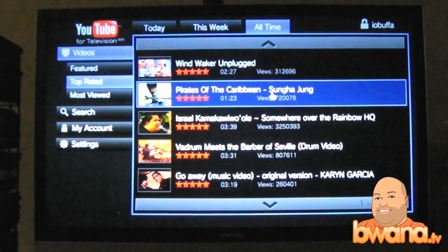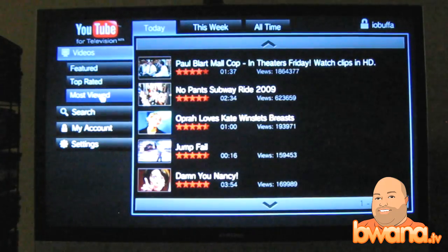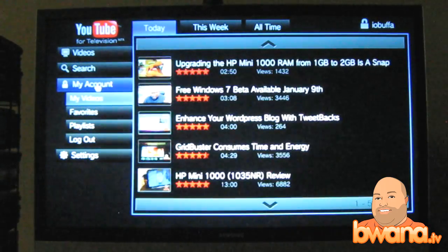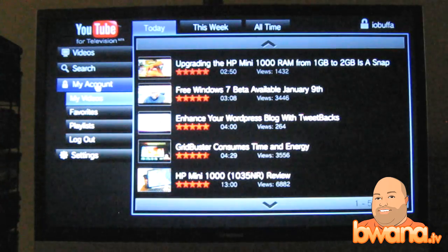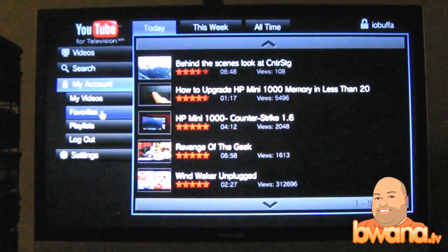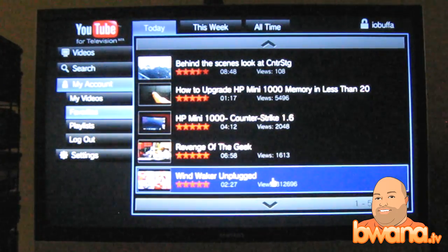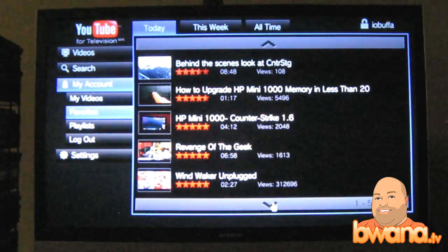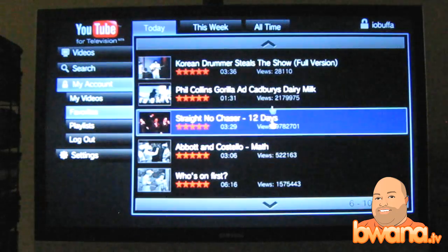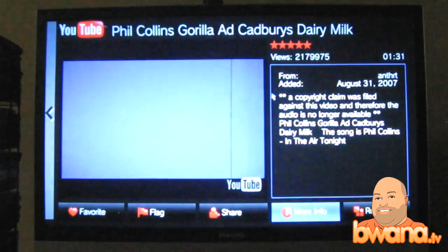Most viewed all time, or top rated all time. He jumped to the top very fast. And I can go to my account and see my videos — I could have just done that instead of searching. And go to my favorites — these are all the favorites that I did from my account online. There's Windwork Unplugged, Behind the Scenes at Center Stage, Korean Drummer, The Gorilla — Cadbury Milk Gorilla. I recently added this to my favorites.